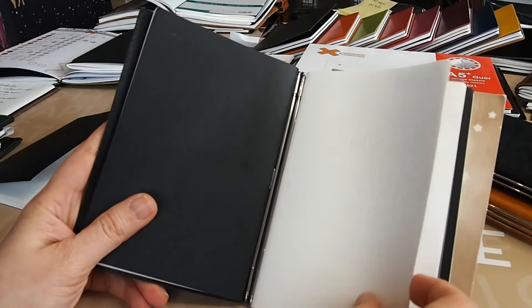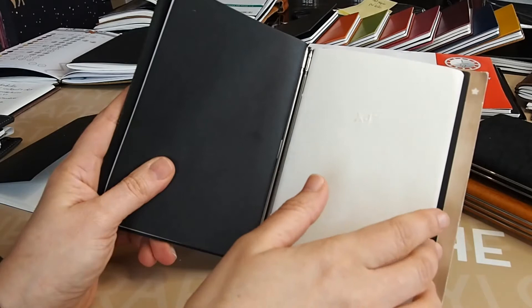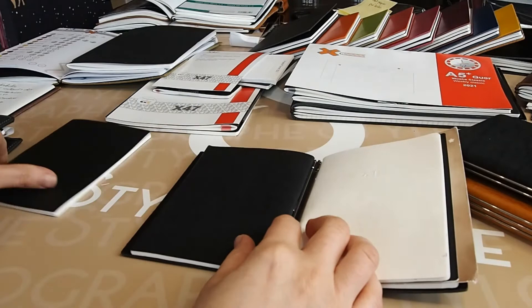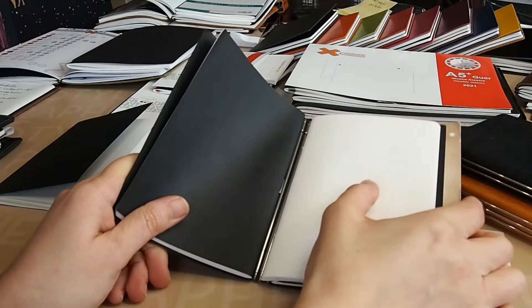I really love this little notebook, but it is a more expensive system. I like the double card system. These inserts come in 17 different colors as well as black, but as an option it costs a little more.